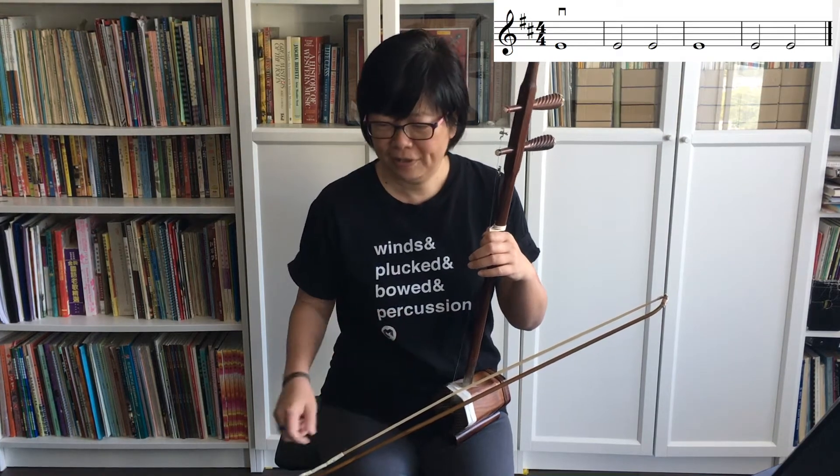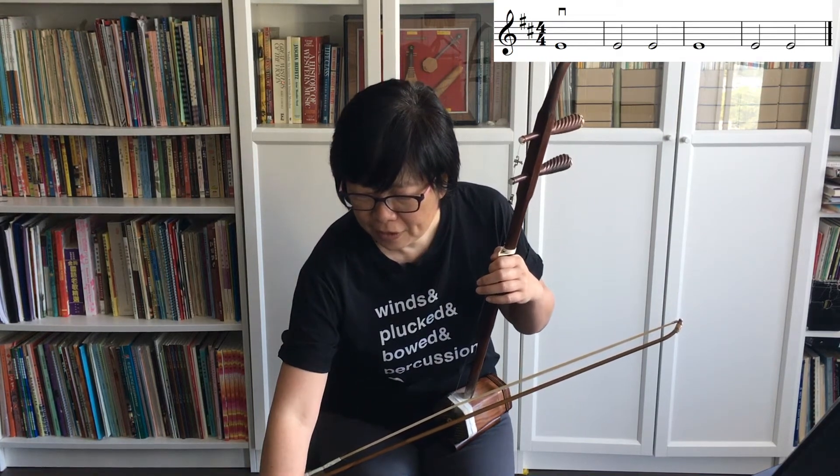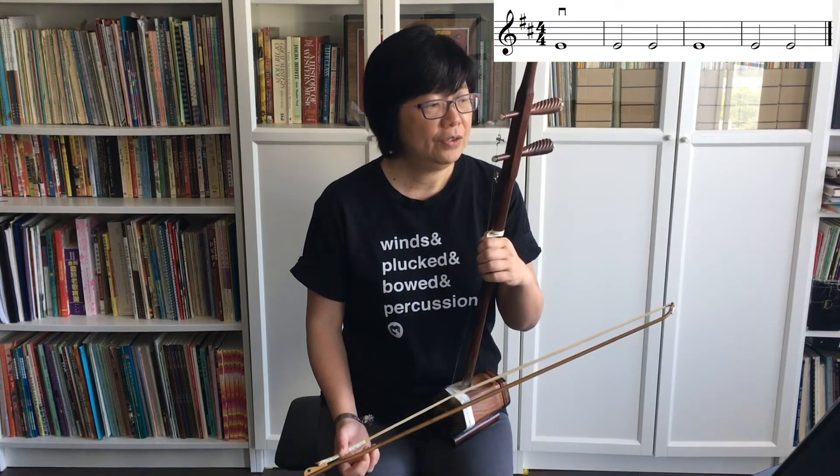Let's start with exercise 11, where we're only trying to recognize the note E, which is the bottom note on the staff. The first exercise has half notes and whole notes, so watch how I handle rationing the bow so that I have enough bow to play the four beats and also how I play the two-beat notes. Let's start — counting in: one, two, three, four.